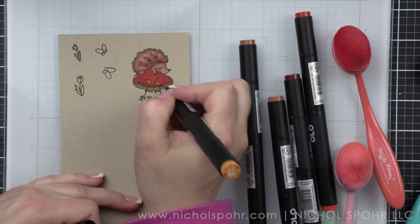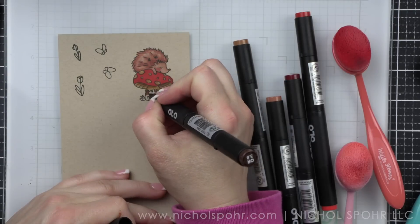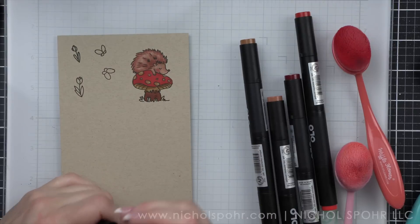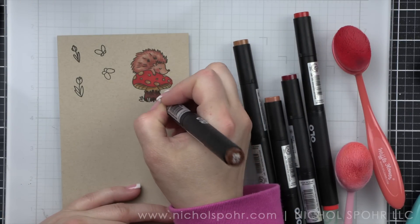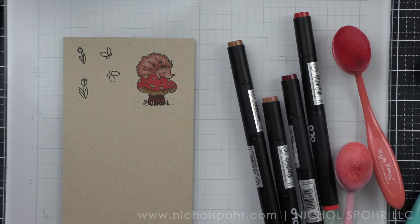All of the marker color combinations I'm using today will be listed down in the description below the video here on YouTube, and they're listed underneath the photo on my blog post. There is a link to that blog post as well. This card is part of a Mama Elephant Blog Hop, so definitely check out all of the stops along the hop for lots of inspiration for the April 2023 release.